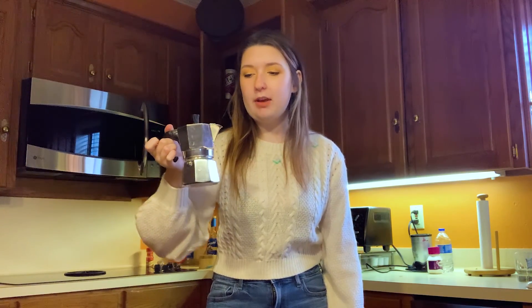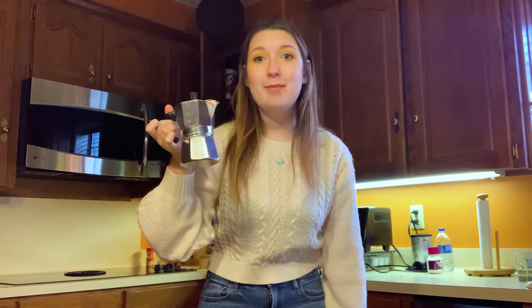Now that we have our coffee, we are just going to make our latte. I think for this one I'm probably just going to go with a simple brown sugar and vanilla latte, since I think that the coffee beans will have a really good flavor to them.